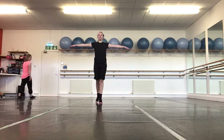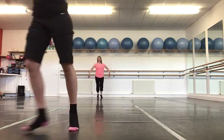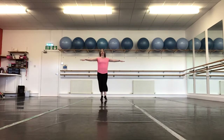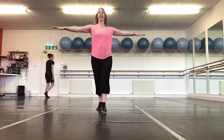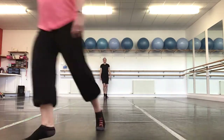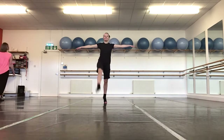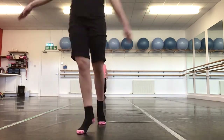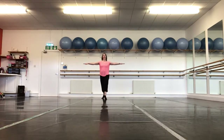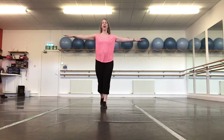Now you can do it on your tiptoes. Keep your back nice and long. Squeeze those toes when they go in the air. Are your legs still going nice and high?